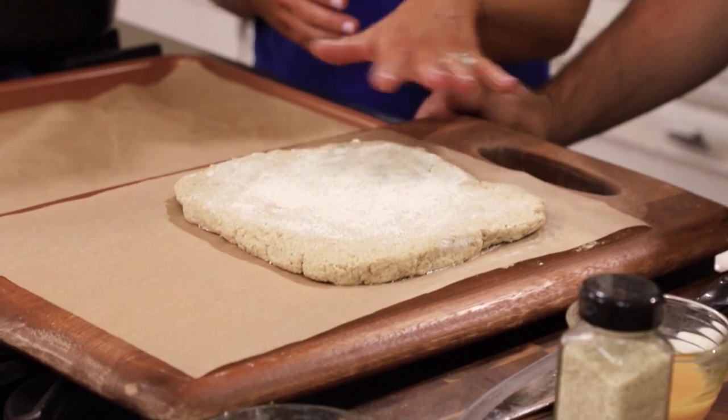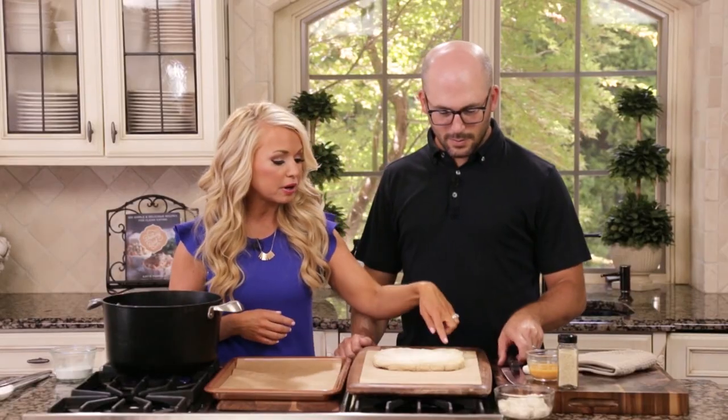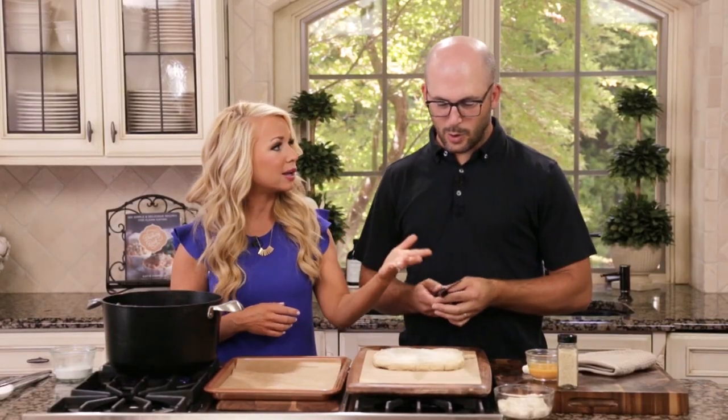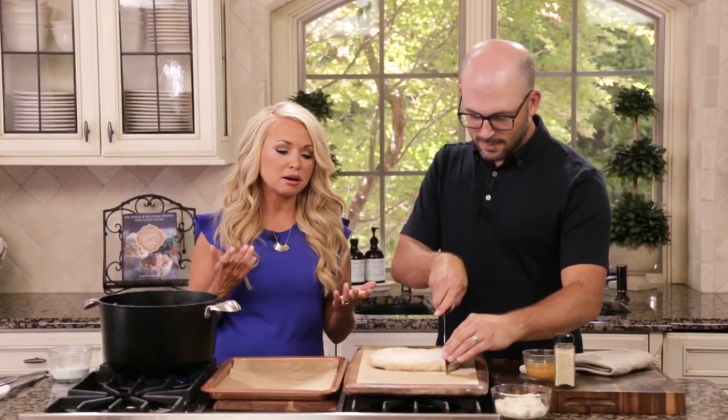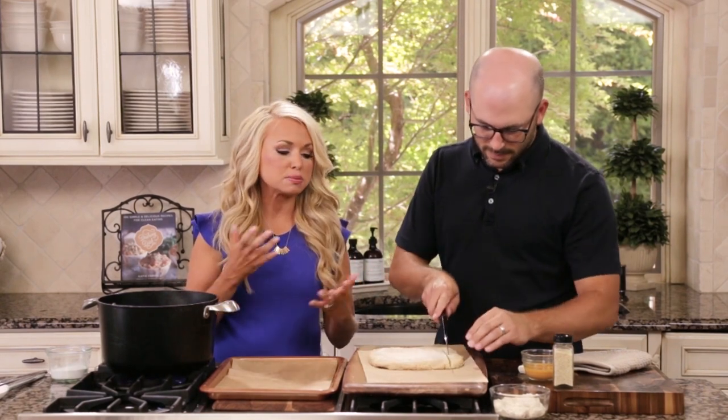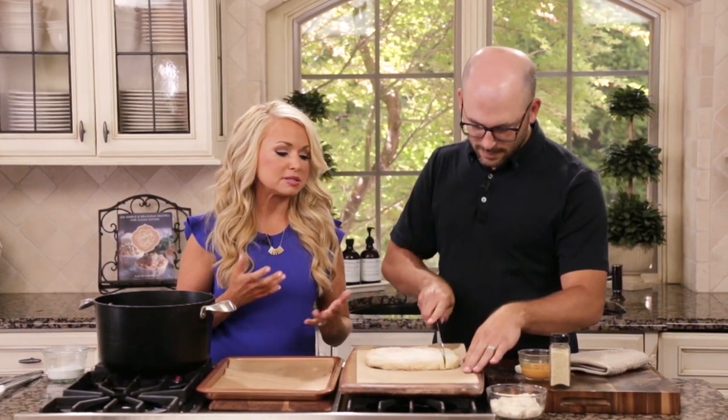First I'm going to have you take the dough — we already rolled it out — and just cut it with a knife, kind of like in long strips and then in cubes. About half an inch thick, just like you would think of a pretzel bite, however big or small. Just try and make them uniform in size.